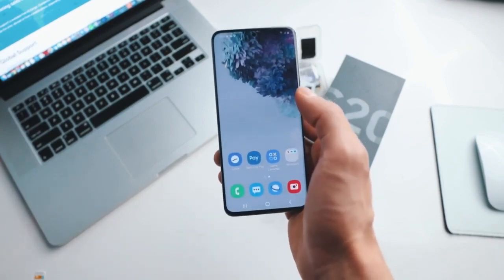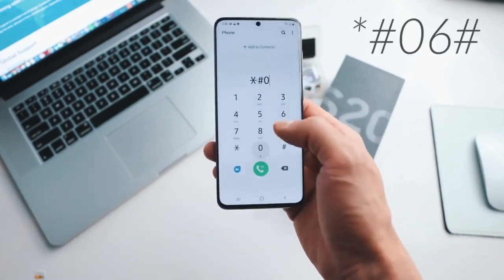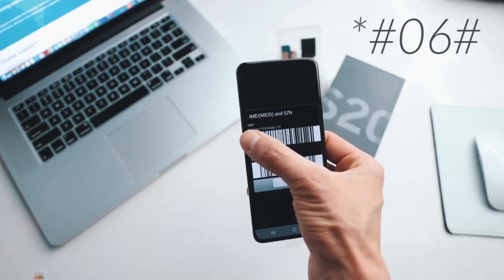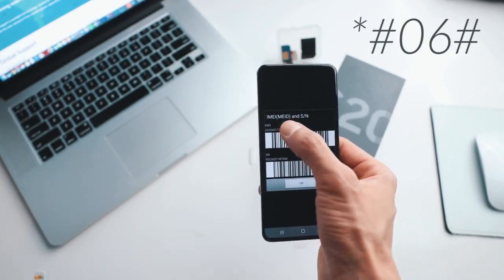The first step is to get your phone's IMEI number. To get that, you simply dial *#06# and as you will see, your 15-digit IMEI number will show up on the screen. This is very, very important — we're gonna use only the first 15 digits.